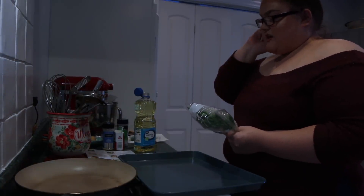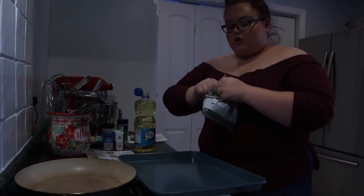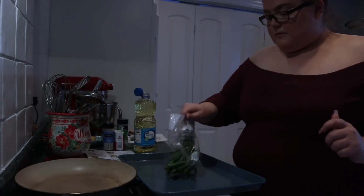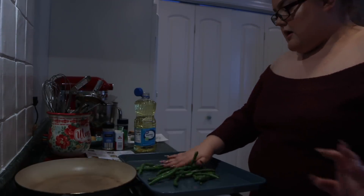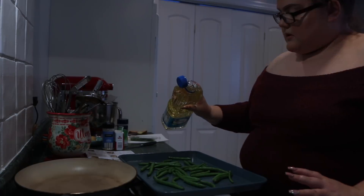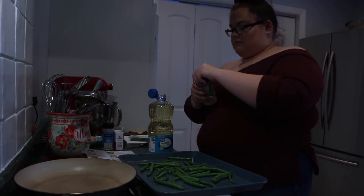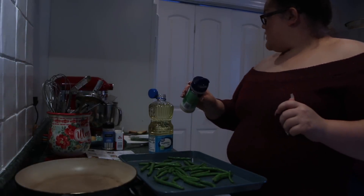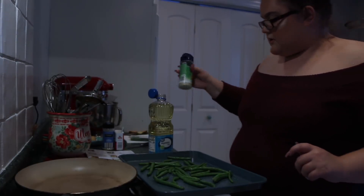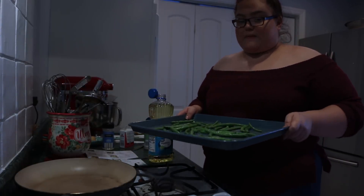This is step four and we just got done with step two. Before I cook the chicken, I'm just going to prep the green beans real quick - let me wash them first. I'm going to put my green beans on this sheet and add a little seasoning, then put that to the side for when we use them.